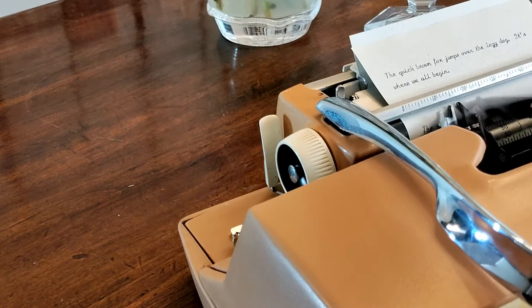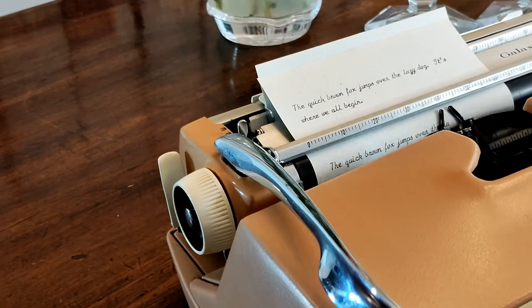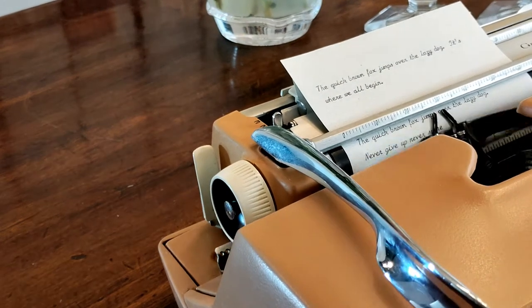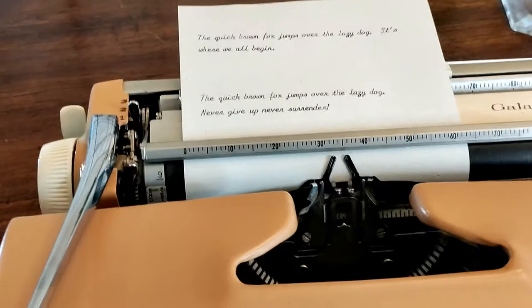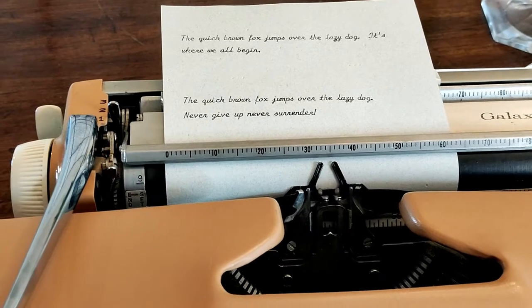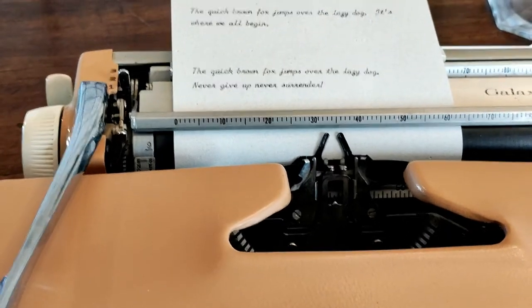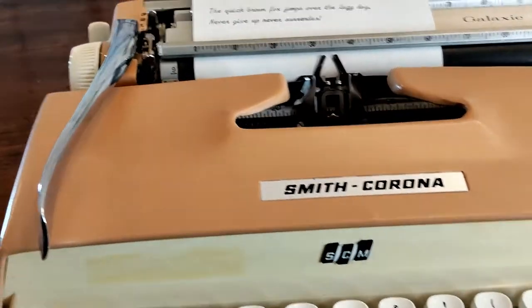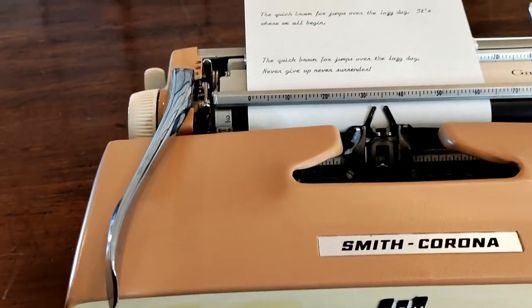Let's take a second and open up the hood to look at those characters. Quick brown fox jumps over the lazy dog. Never give up. Never surrender. Just take a look at that beautiful typeface — just two samples of it. That is Artistic Script number 75. It is a 12 character per inch typeface, so fairly compressed, which is why our ruler goes out to 100 even though it's only a 10-inch carriage.